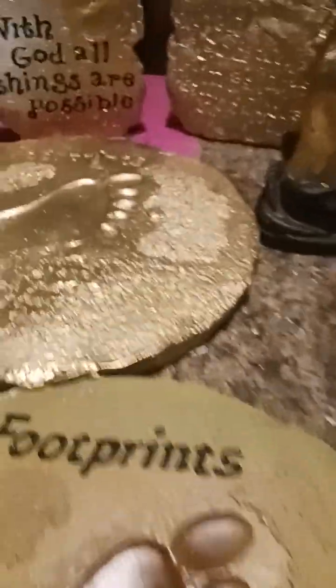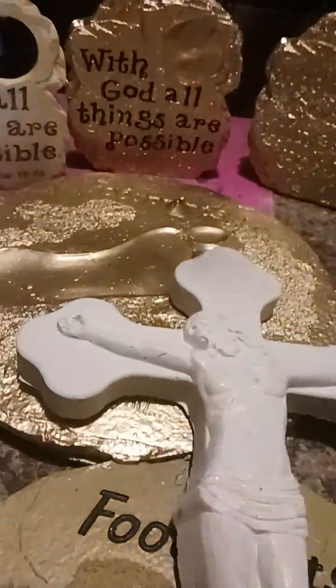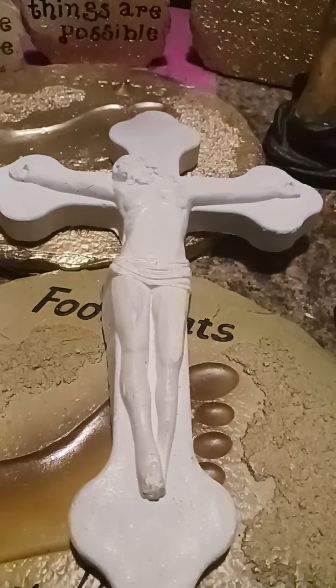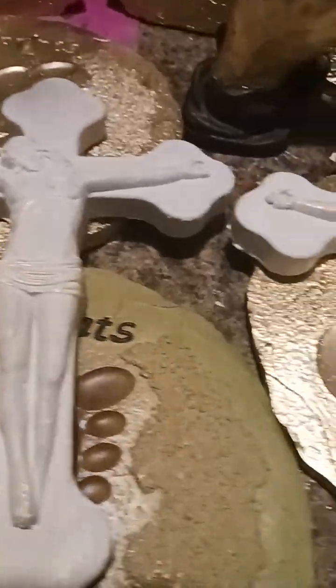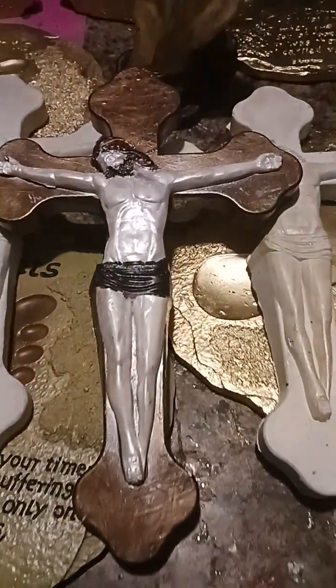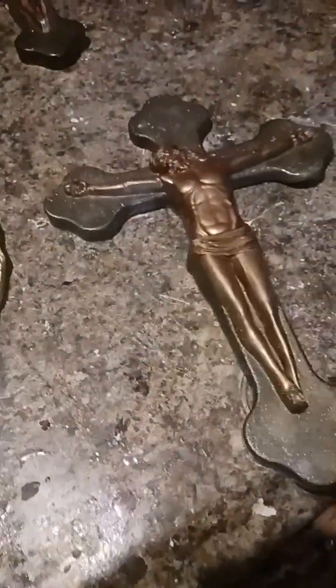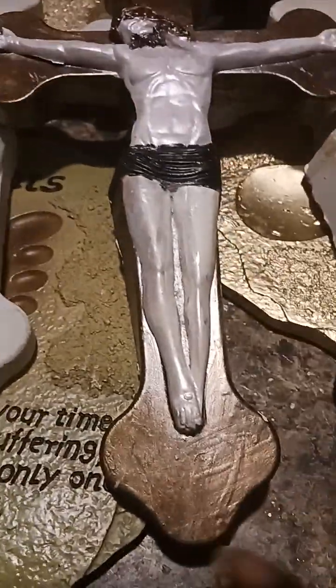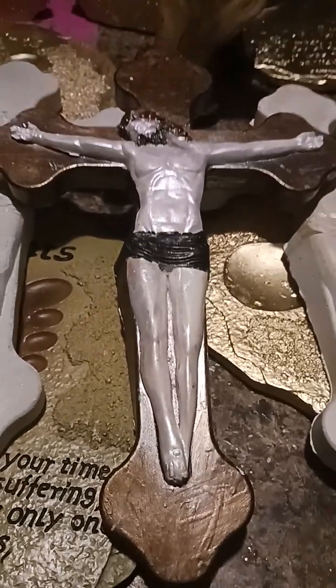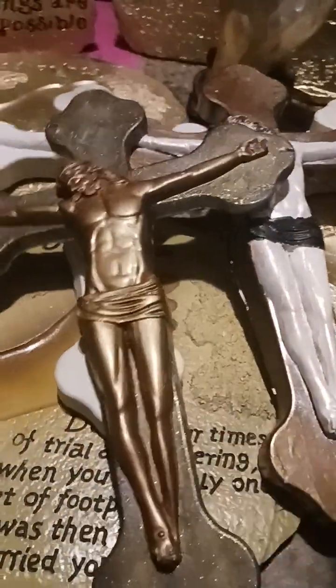It's so simple and easy — you can make your own molds because molds are expensive. I'm making these and these also. This one is made from resin; these are made from plaster of Paris and concrete cement mixed together. This one you can drop it and it will not break — this one's made from cement.